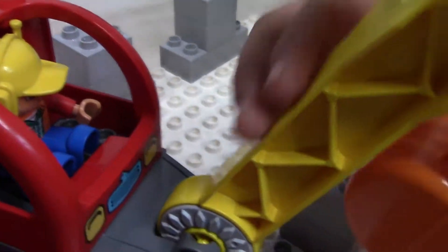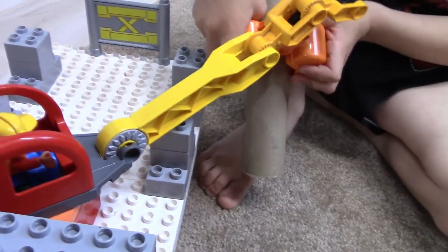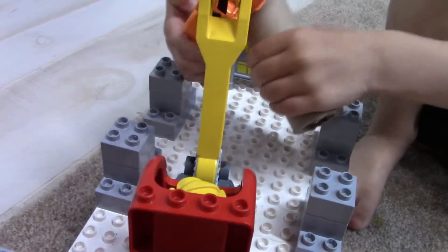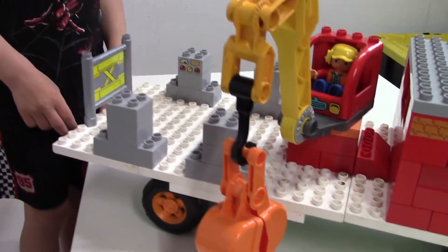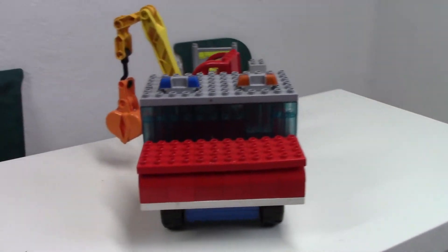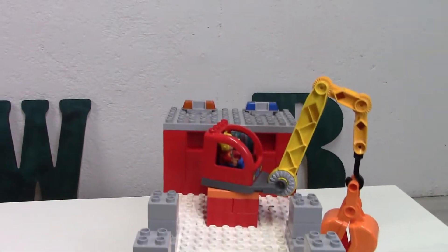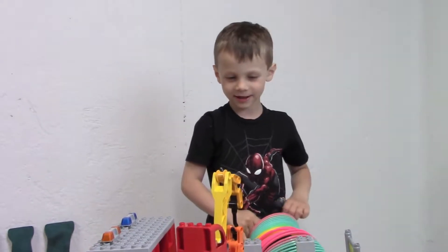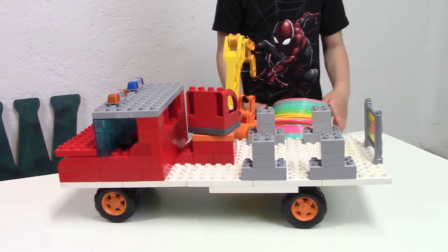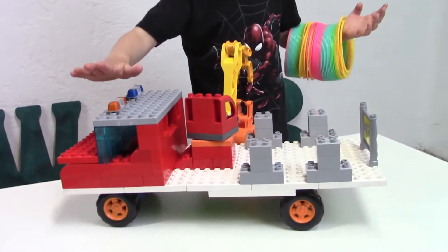We're inside the logging truck, ready to go! That's the motor! This is a logging truck — it is a logging truck. This is a pretty sweet looking logging truck, all made out of Lego Duplos. It's a Lego Duplo logging truck.